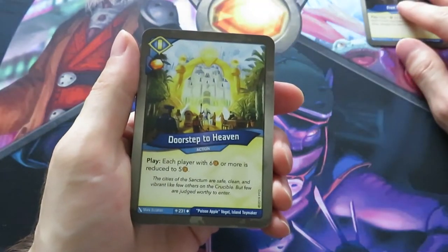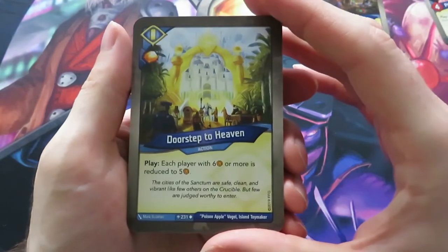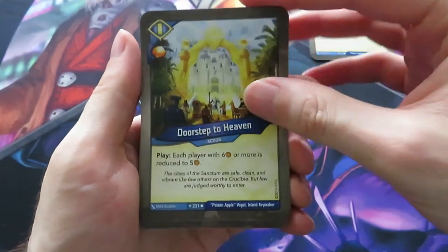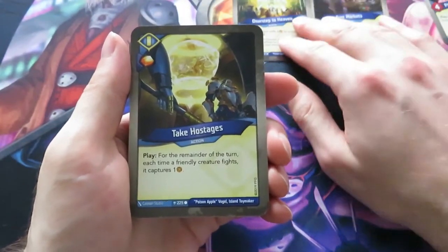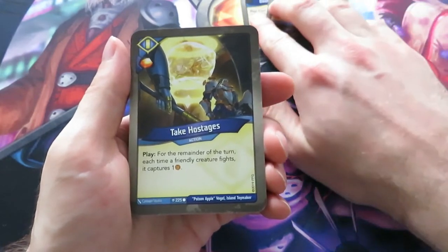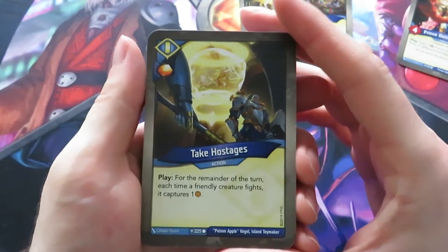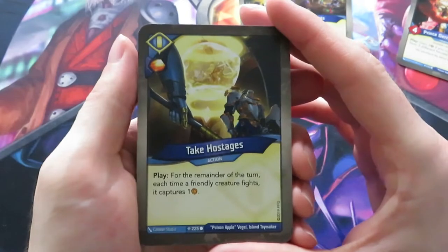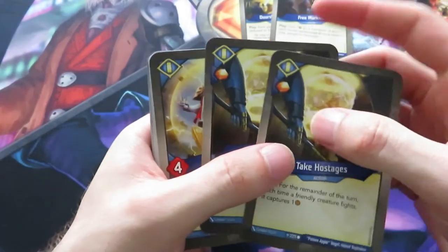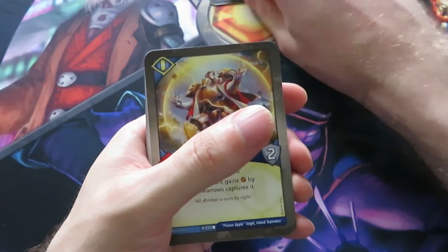Here we have an oldie but a goodie - Doorstep to Heaven. Each player with six or more amber is reduced to five. Really good card and it gives you an amber. Then we have Take Hostages - another one that we know. For the remainder of the turn, each time a friendly creature fights, it captures one amber. Nice card and we have two of them.